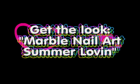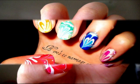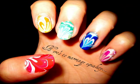Hey everyone, this week I was inspired by National Marriage Equality Day to create these rainbow hearts using marble nail art. If you want to learn how to recreate this, just keep watching.